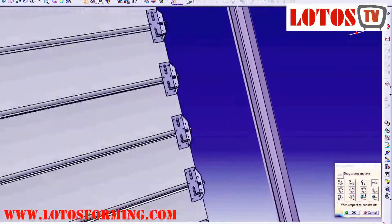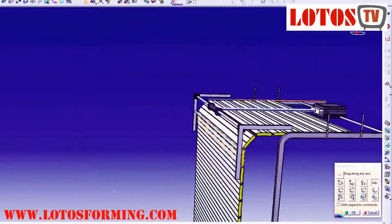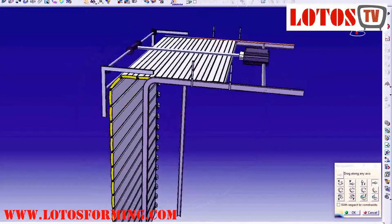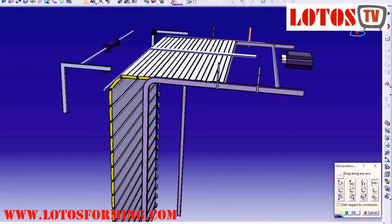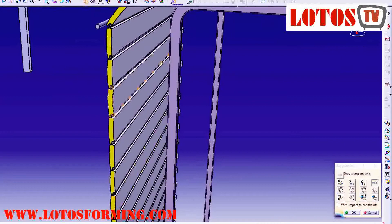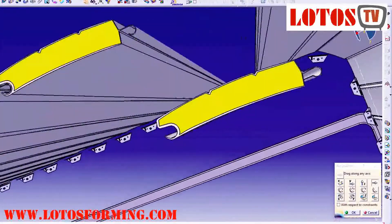The industrial sectional overhead door is a vertically opening door made using multiple panel sections. The vertical opening creates more space in front of and behind the door, allowing you to park vehicles nearby when open. The industrial door sections neatly fold up and lay flat under the ceiling.